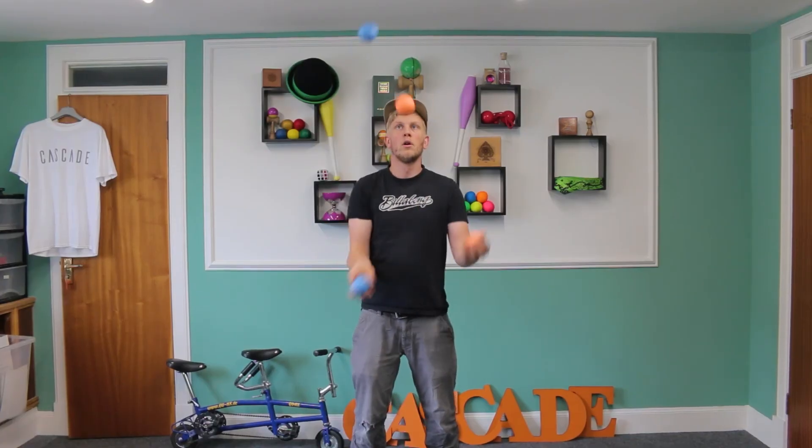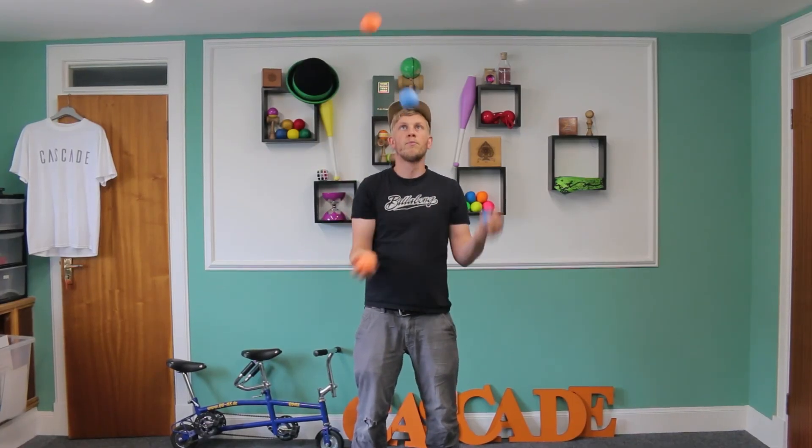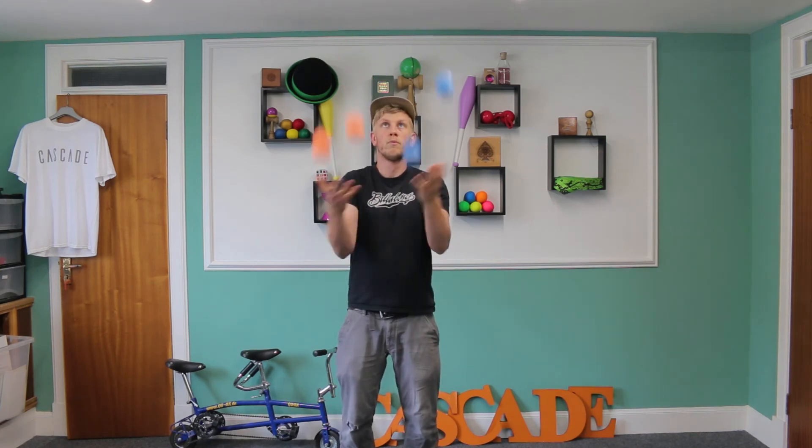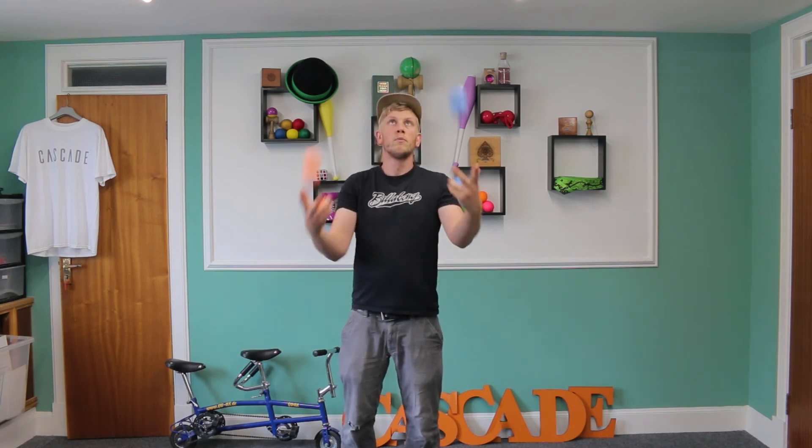So hopefully you can practice the synchronized and asynchronous until you're really comfortable doing those. And once you've got those down, I'm just going to run through a couple of ideas and tricks that you can do to take this further once you're comfortable with four ball. Hopefully you found that useful — four ball juggling is one of my favorite things to do. There are so many possibilities; once you've got the basics down, you can just experiment and go crazy with it. If you've got any questions, just leave them in the comments down below. If you'd like to pick up juggling balls, there's a link down in the description below. That's it for today — see you in the next one.